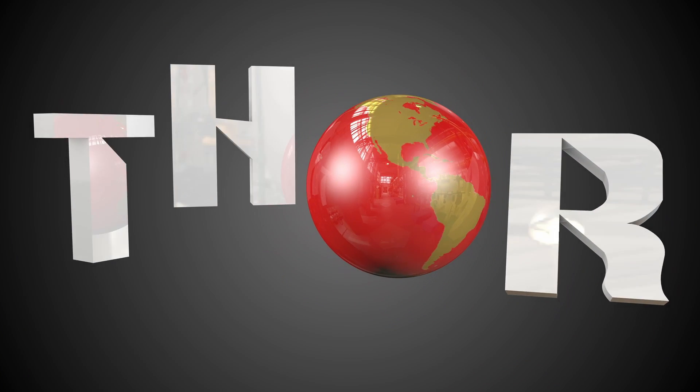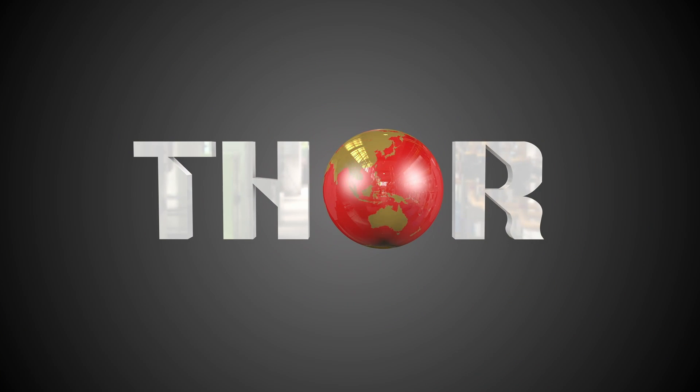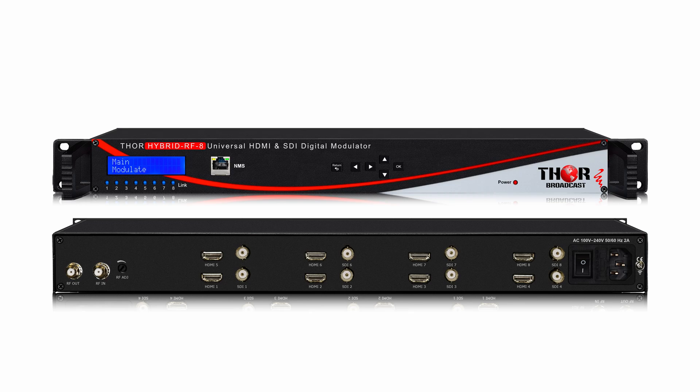Hey guys, we're coming to you live from Thor Broadcast today. We're showing you a new 8-channel HDMI and HD-SDI RF modulator hybrid 8.